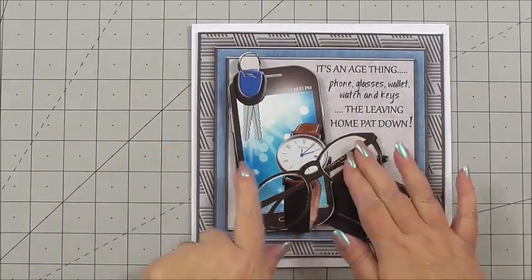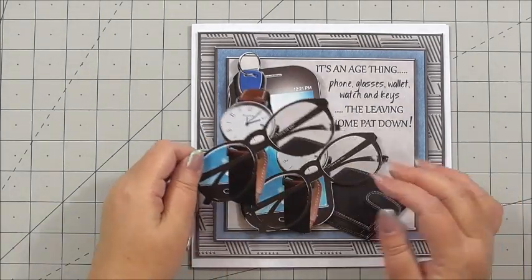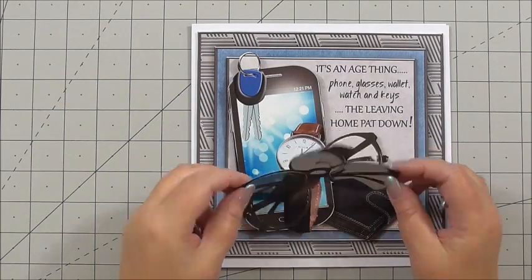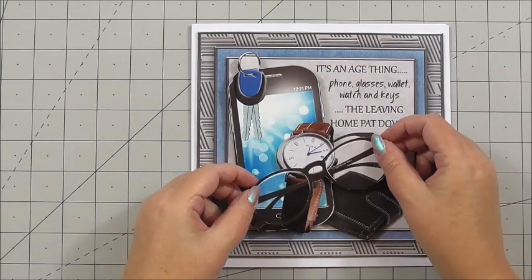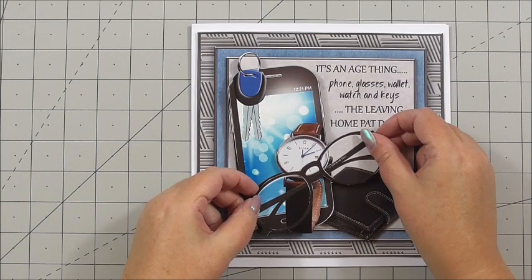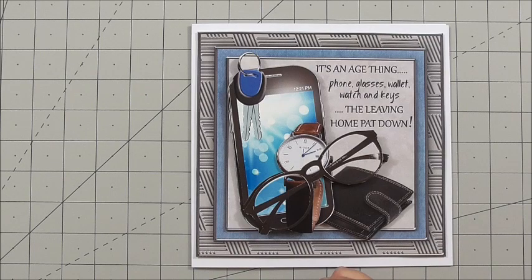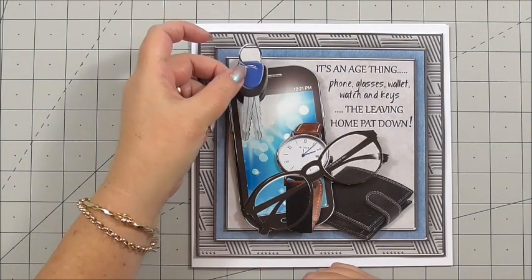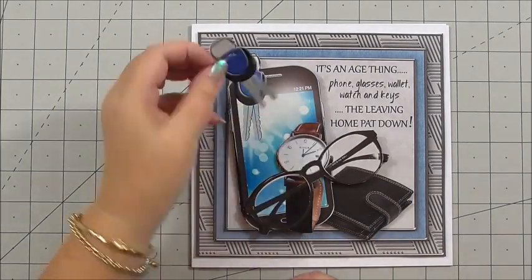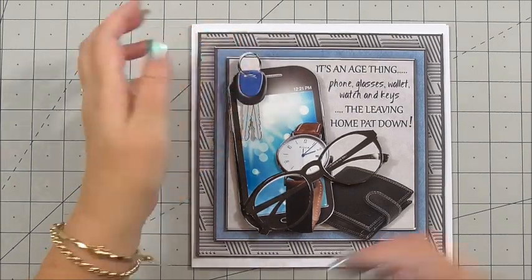You'll have to forgive me! Our next layer, for the end of the decoupage layers, is the glasses and the watch — again on 3D foam, and it just builds up a nice layer like that. And then lastly for the card front, I've just got the keys on a separate decoupage layer, also on 3D foam, and I can add those over the top of the previous layer.